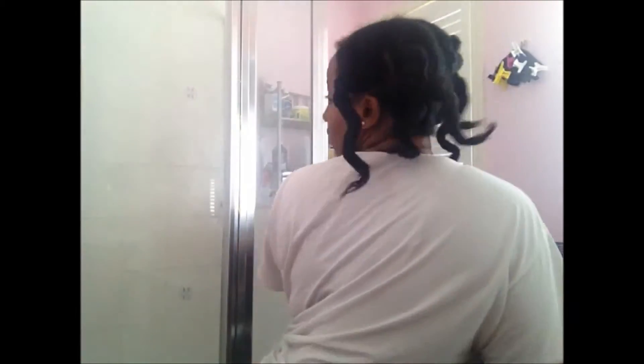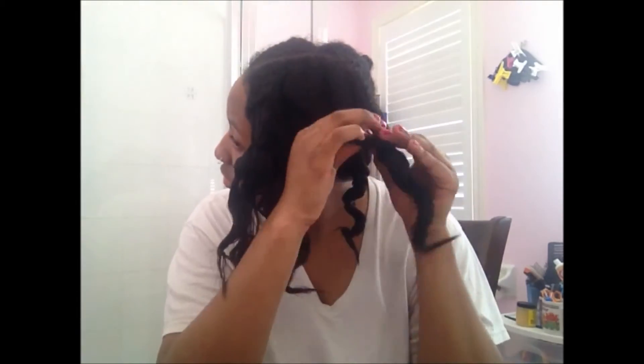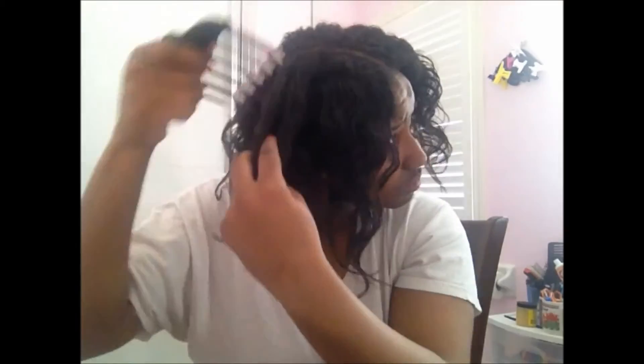Hey ladies, I'm back. So I'm just about to take down my bantu knots. And here are my bantu knots. Alright, so that's a wrap. Bye now!